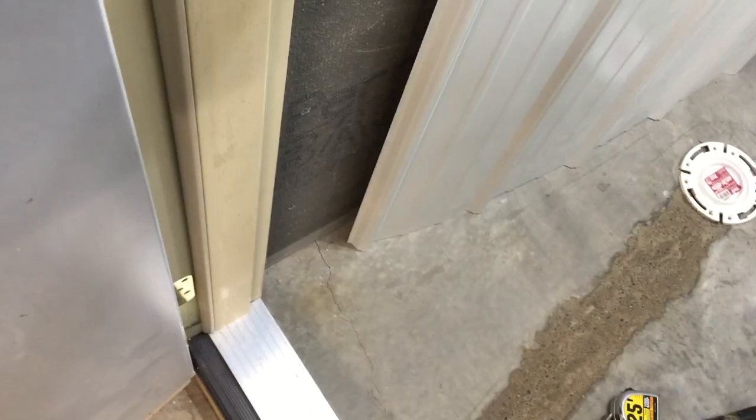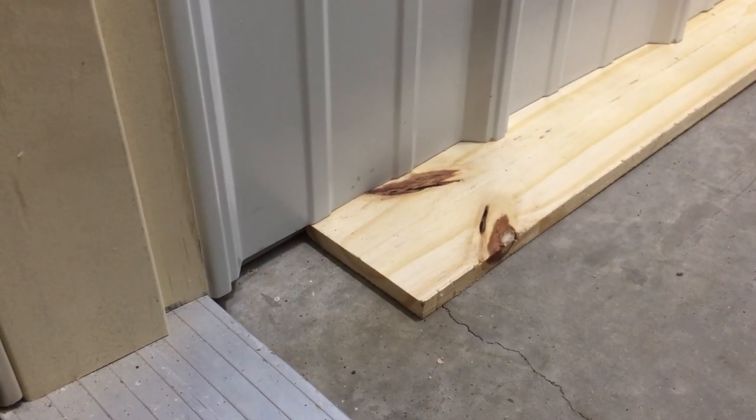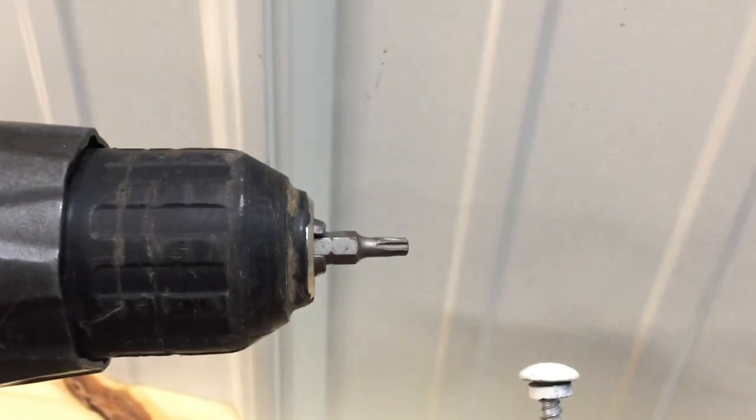I was originally going to tile in here and that's why the tile board, but you don't need that. Slide in our steel panels. I'm mounting these panels half inch off the floor. These are typical pole barn screws used with metal roofing but I'm going to go with these sheet metal screws instead so if I fall against them I won't get hurt. And they're driven in with a Torx head.